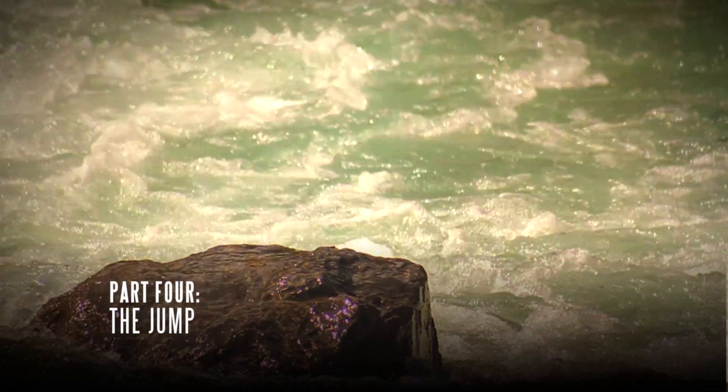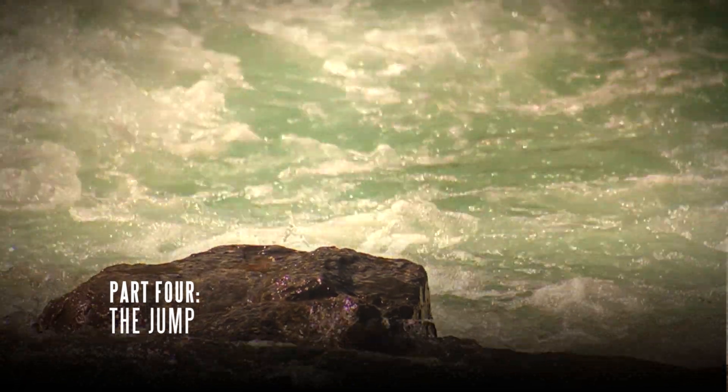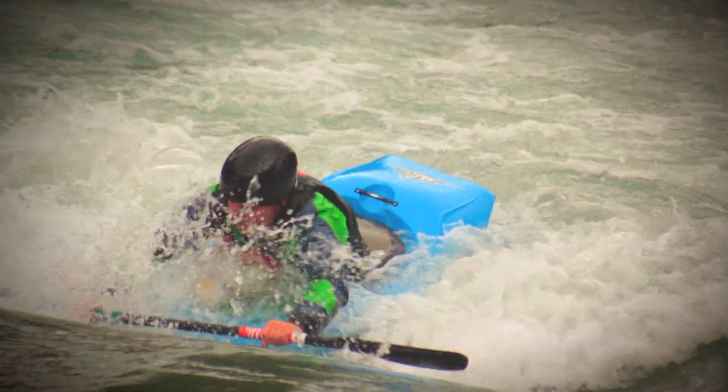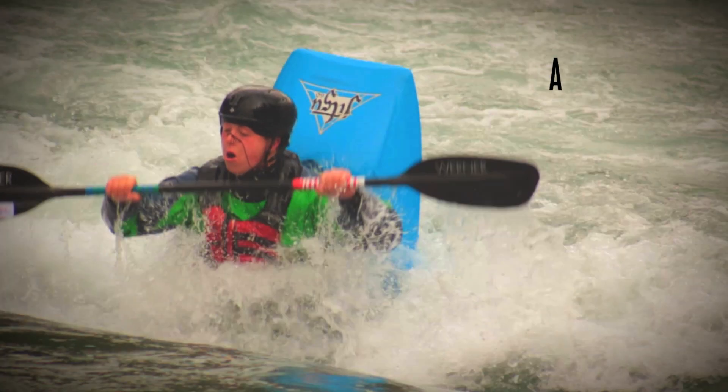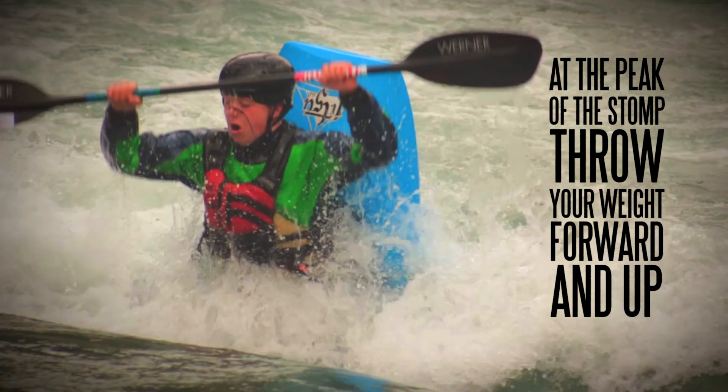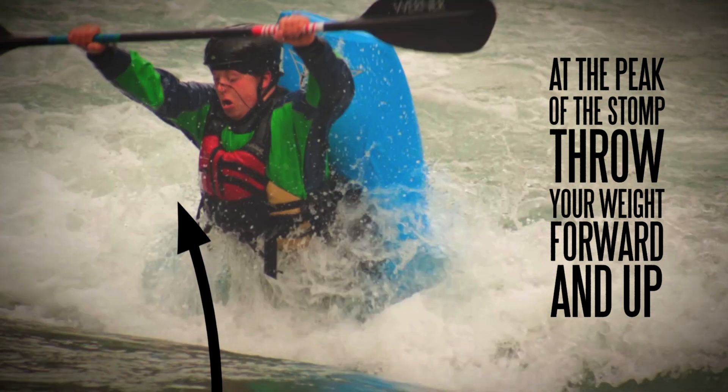The jump. At stage four, we are nearly there. This is all about timing and keeping your body square to the current. As your body nears the peak of the stomp stage, you want to start to throw your weight forwards and up. At the same time, think about sucking your hips towards the sky.